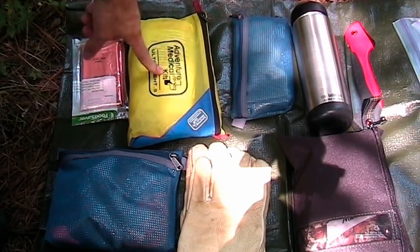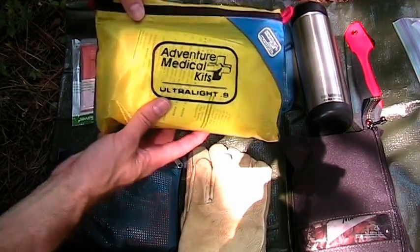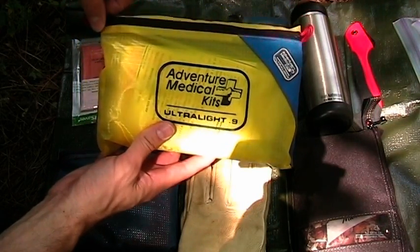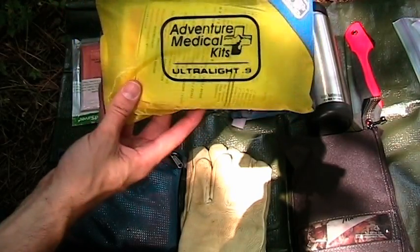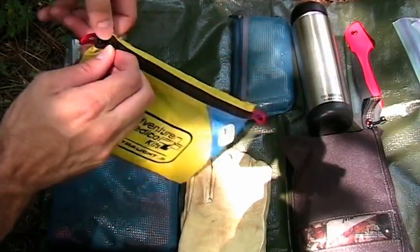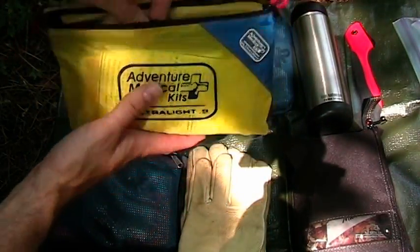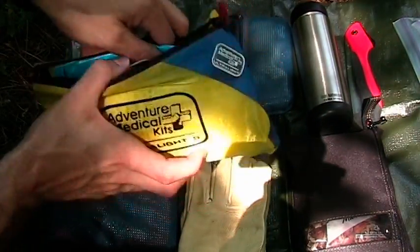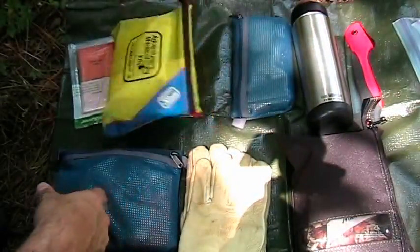Moving on to the first aid kit. This originally started as an Adventure Medical Kits Ultralight .9, and then after watching a lot of videos from a USN ER doc on field medicine and first aid kits, I was able to soup it up to something like his IFAC first aid kit. I also keep some baby wipes in here — hygiene is key.